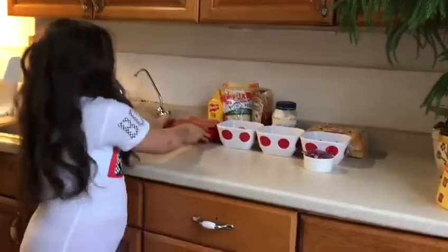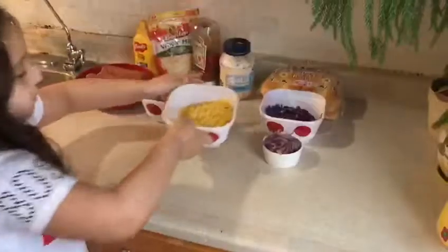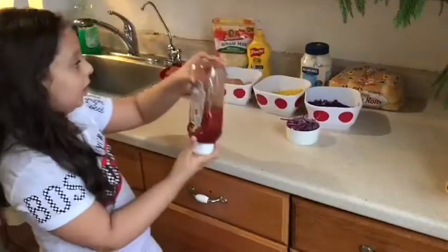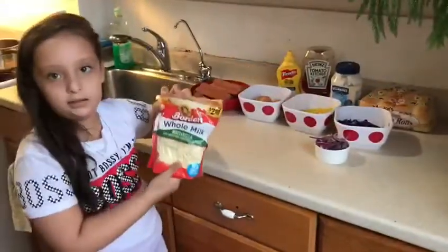The ingredients that we need are hot dogs, eggs, corn, cabbage, onion, potato rolls, mayo, ketchup, mustard, and cheese — any kind of cheese.